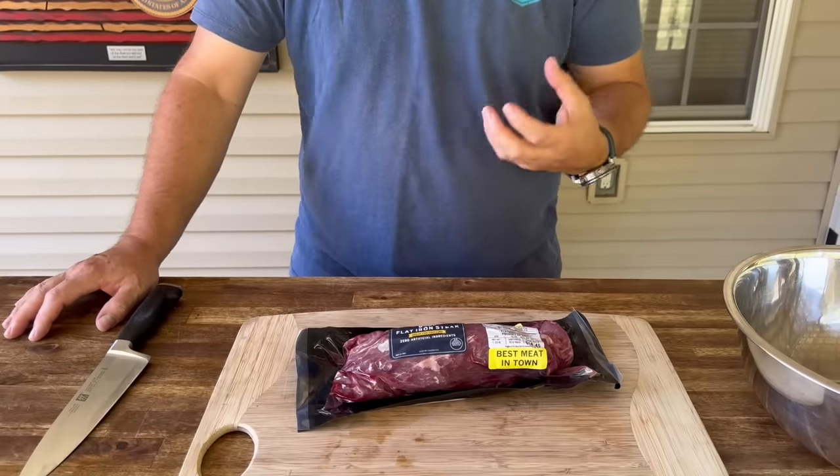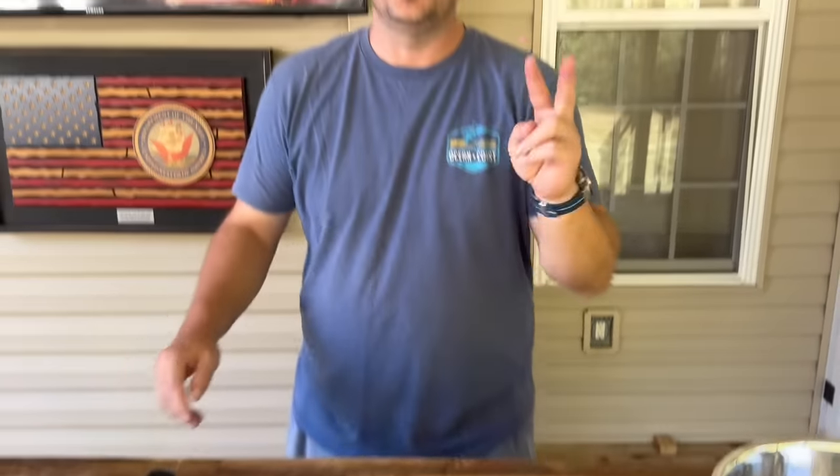Alright, to get started I have a flat iron steak — we're going to chop this up. The idea today for the steak tacos is simply two ideas: let's focus really a lot on the meat, how to get the meat really good. And we're going to do a griddle-style salsa. So those are my two focuses — steak tacos. Let's start with the flat iron steak.